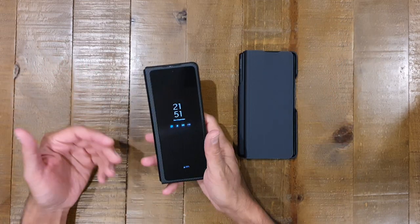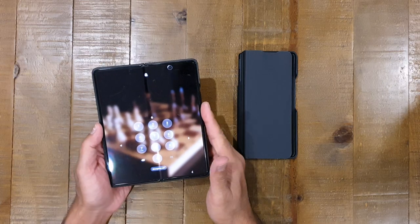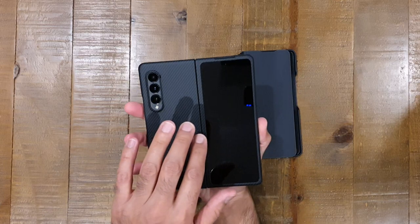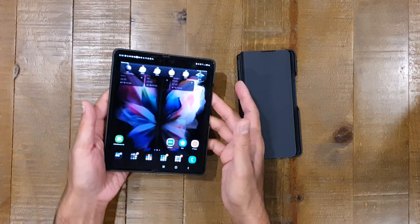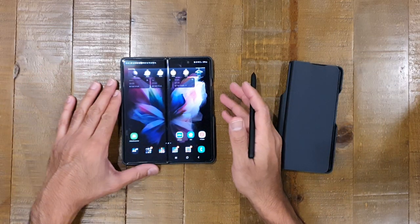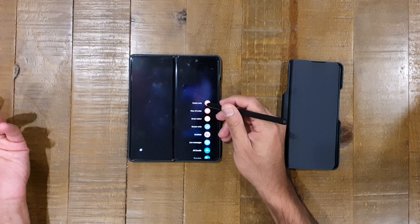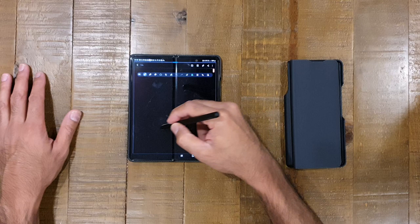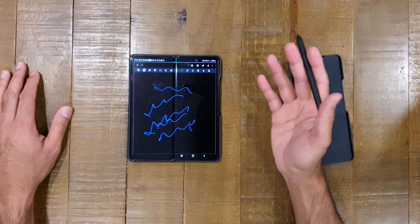One of the big upgrade features of the Galaxy Z Fold 3 compared to the Z Fold 2 is that they managed to get stylus input working on the inside screen. There's no digitizer on the external display, but on the internal display there are effectively two digitizers glued together, and it does support S Pen input. It works really really well — it's responsive, it feels like using an S Pen on a Note or Tab S7 Plus.